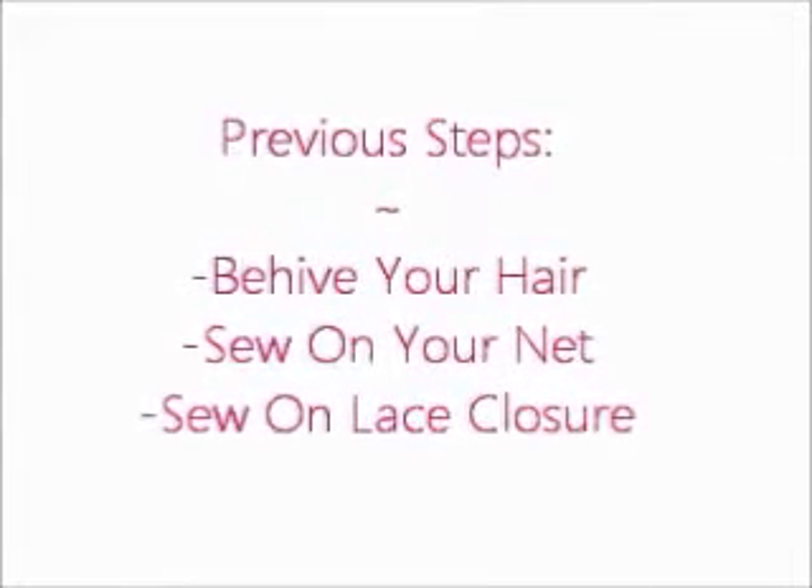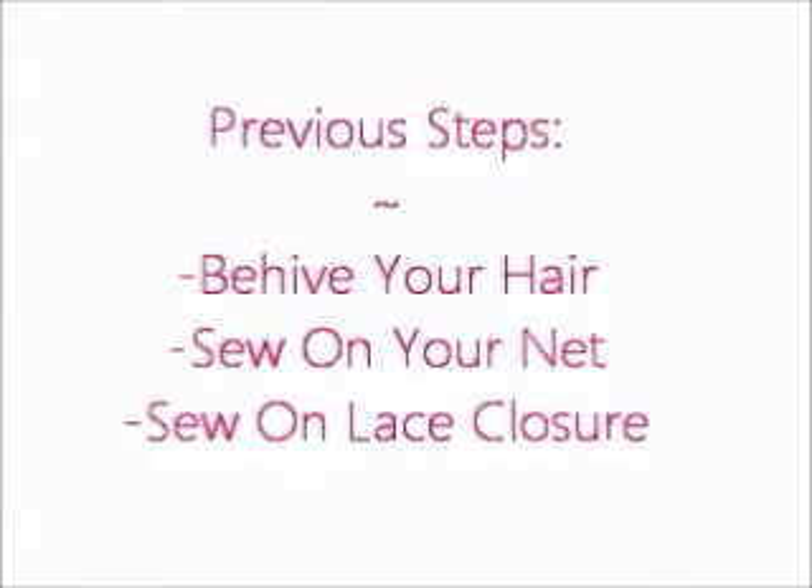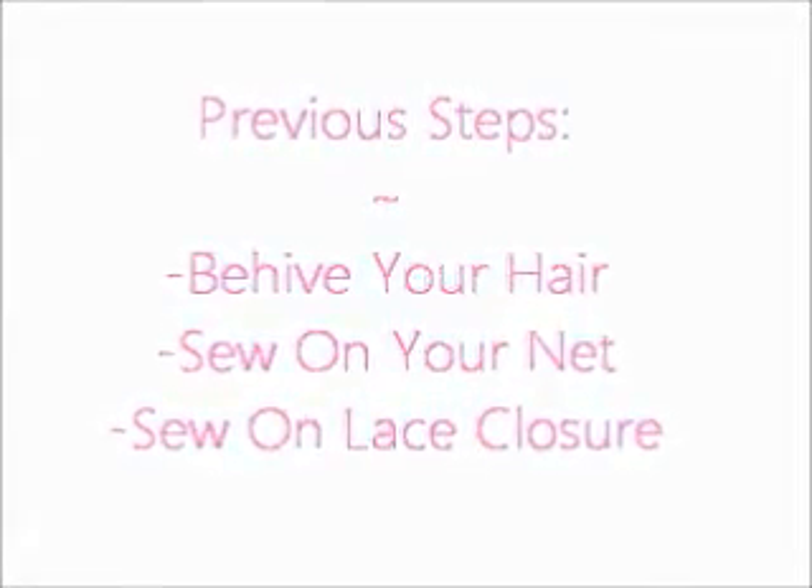You are going to start with beehiving your hair, sewing on the net — which is optional — and applying your lace closure however you prefer to put it on.